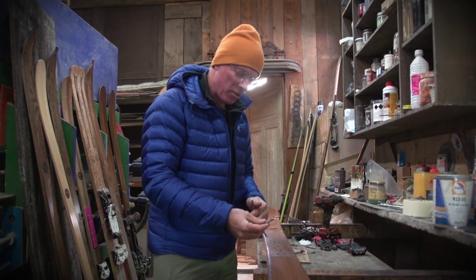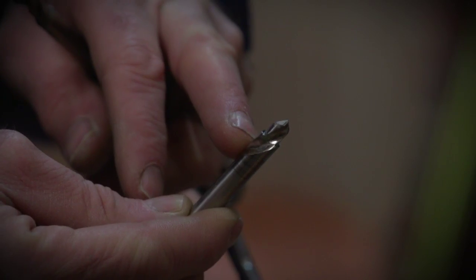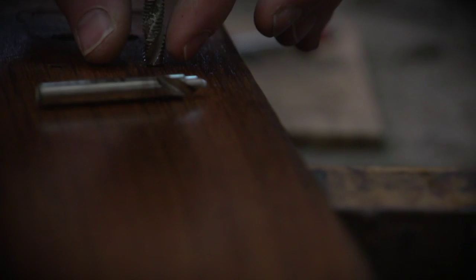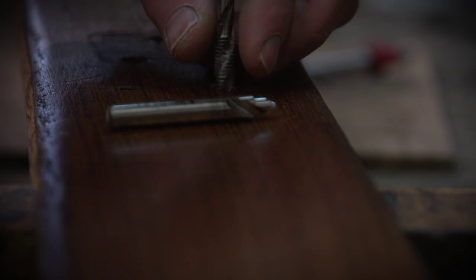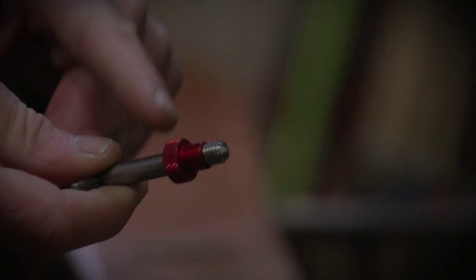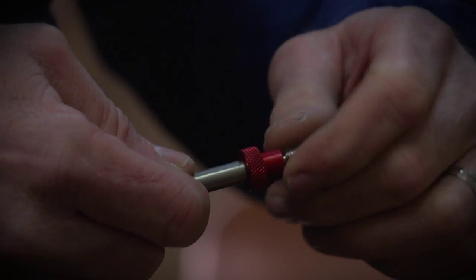To install the insert, you use a specific drill which helps you drill at the right diameter. Then you use the taper — it's an M8 taper. Then you tape this key and use our specific tool to install the insert.